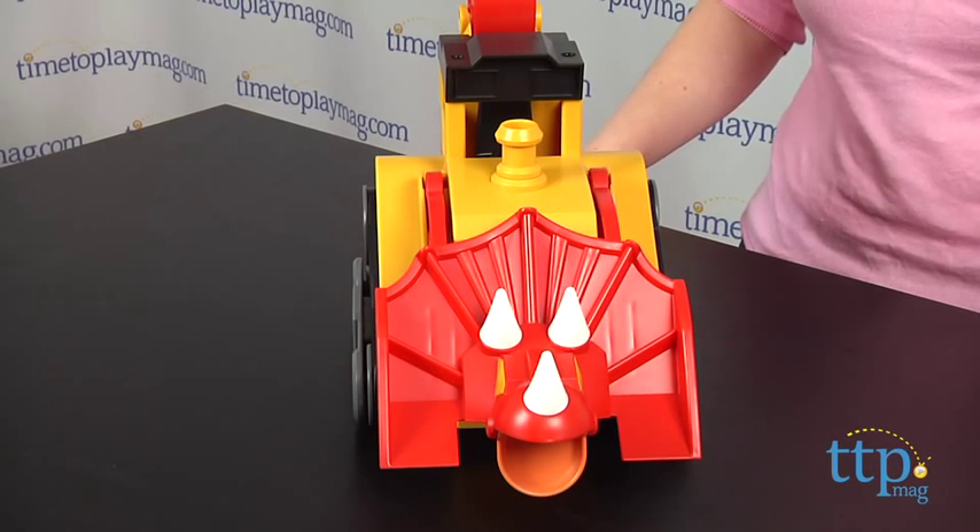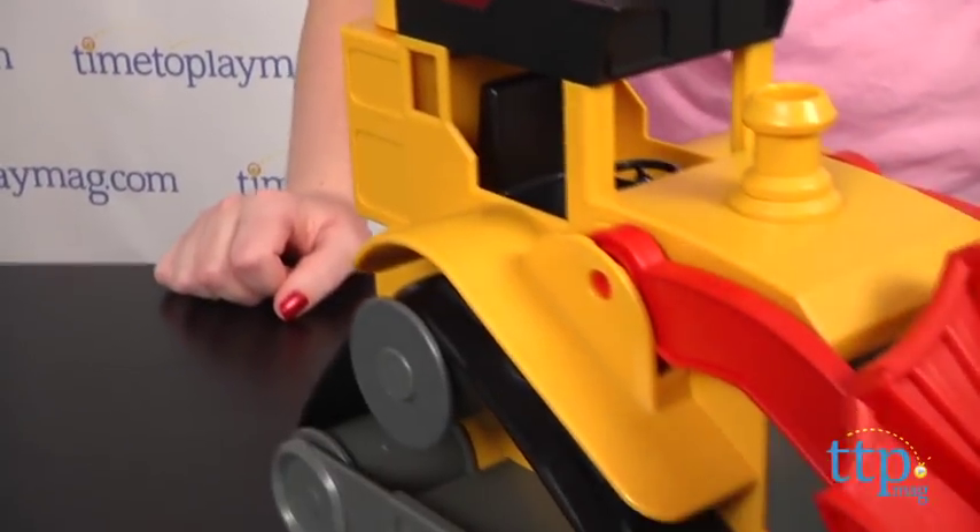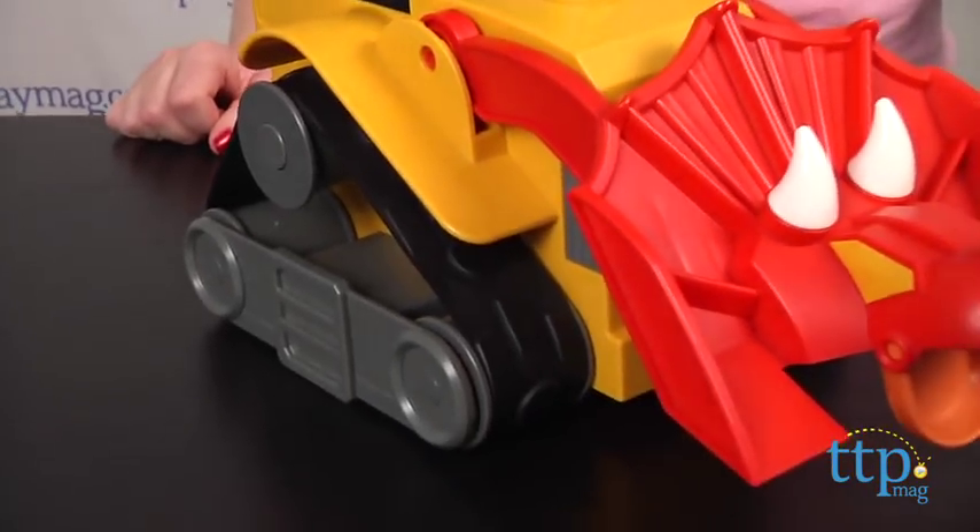Hi, I'm Laurie from TimeToPlayMag.com. Educational Insights Dino Construction Company T-Top the Triceratops Bulldozer is part dinosaur and part construction vehicle, and both parts combine to create a fun and unique sandbox toy.